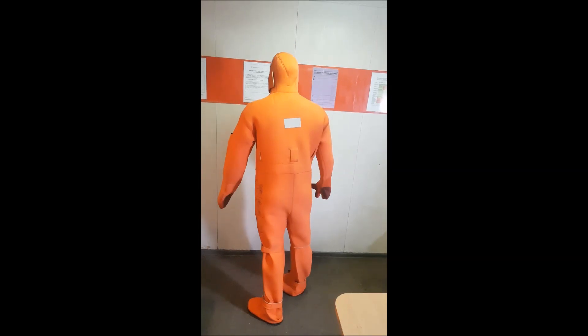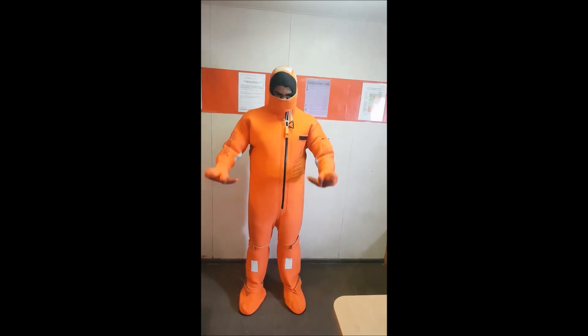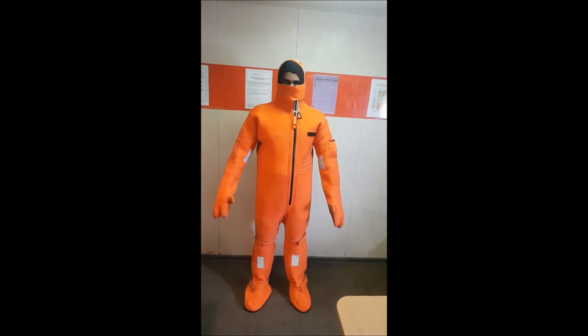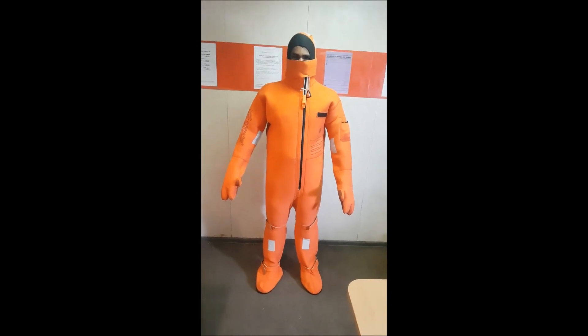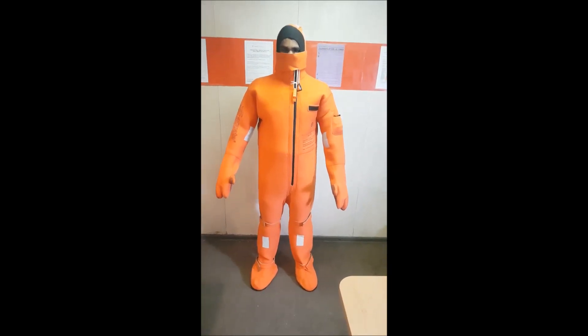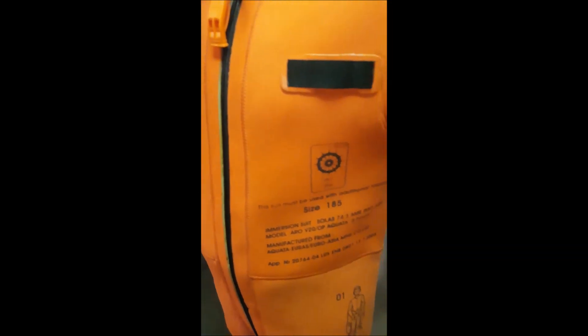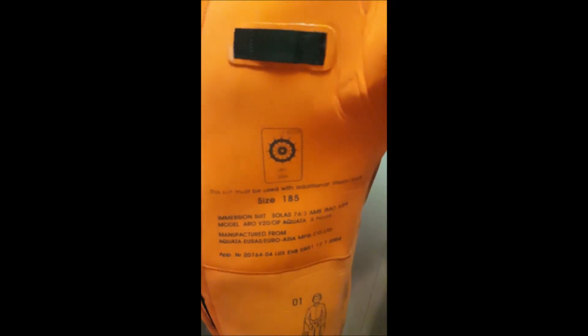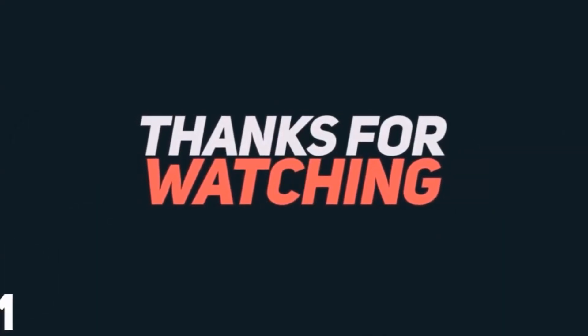Last but not the least, we have to find out whether we need to put on an additional life jacket over the immersion suit or not. Let me zoom in and show you — it is clearly marked on the immersion suit that this suit has to be worn with an additional life jacket. Instructions may vary for different types of suits; this is a specific instruction for a specific immersion suit.